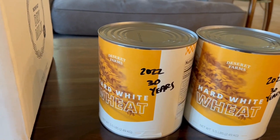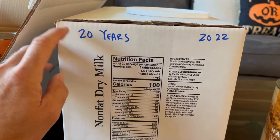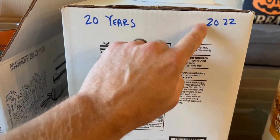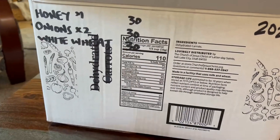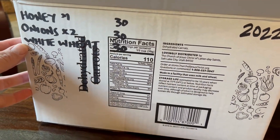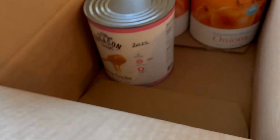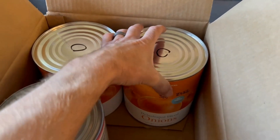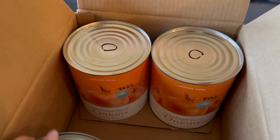For cases, if I have a whole case I'll just mark it up here on the outside — like the milk's good for 20 years, and then the year that I bought it. Some of the cases are mixed, so I'll just label what they are on the outside: how many years and then the year that I bought it. We couldn't find onions here, so thanks mom and dad for getting us cans of onions.